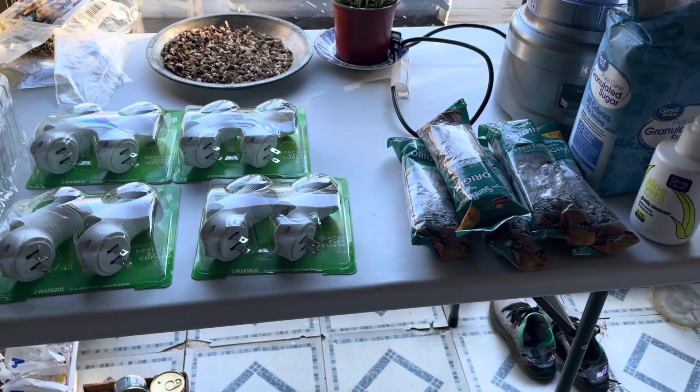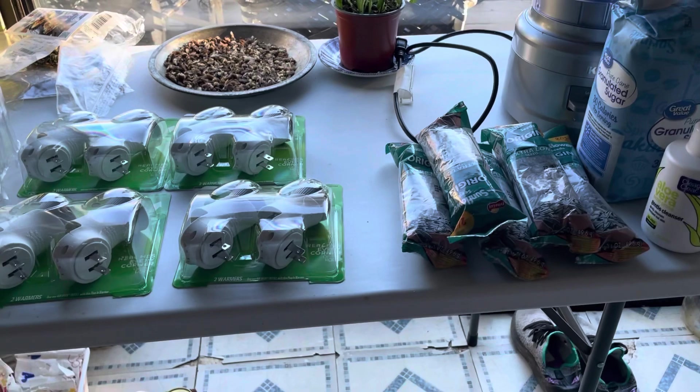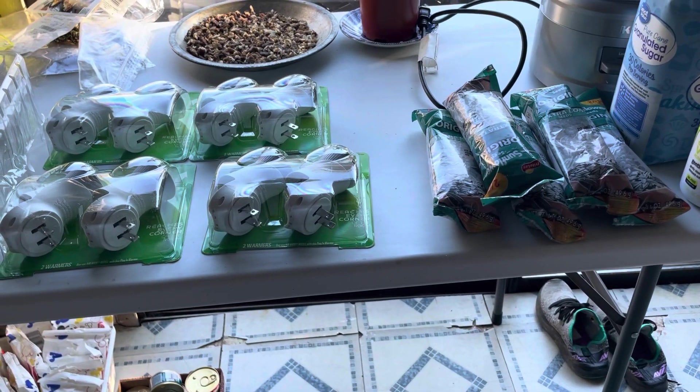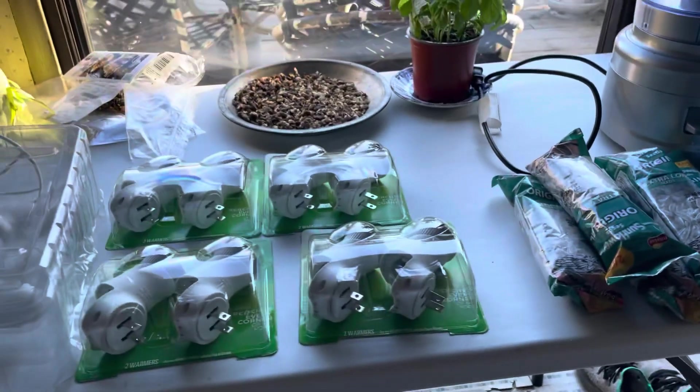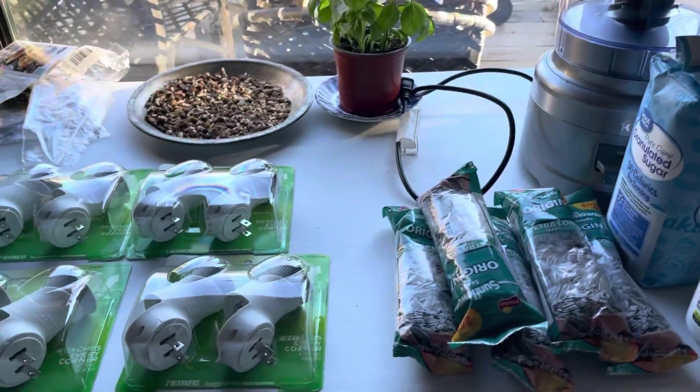Hi everybody, this is Robin. I am Katahdin Cooking Mama's Homestead and I want to welcome each and every one of you to my channel. This is my Walmart, Ibotta, and coupons.com haul. I know it's been a while since I haven't been on — it's been a minute.